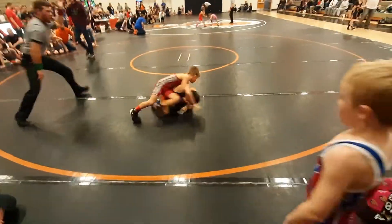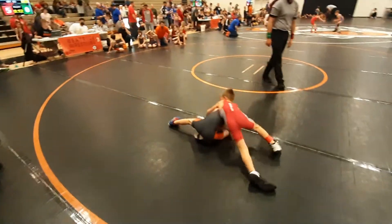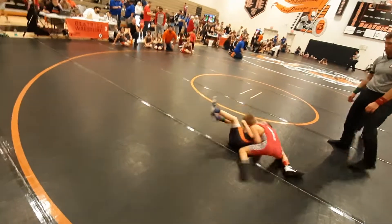Alright, handcuffing the half. There's that cradle, there's that cradle if you want it. Try the cradle, short time. Try that cradle, grab that, short time, nice.